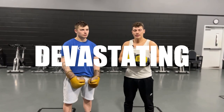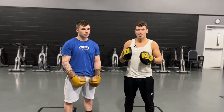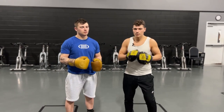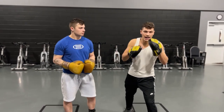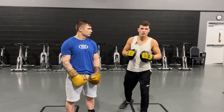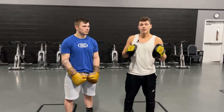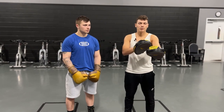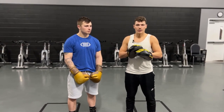I'm about to show you a devastating way to counter the jab. The jab is the most prevalent punch in boxing — everything starts with the jab. People set up their offense with it and get their defense going with it. So if we're able to shut down the jab, we're able to get our offense off and stop people from coming forward and putting the pain on us.